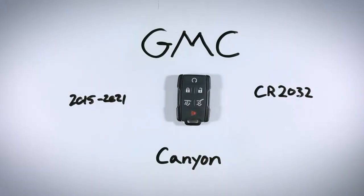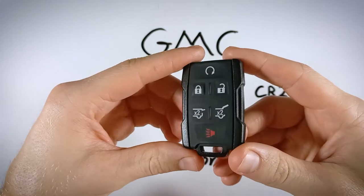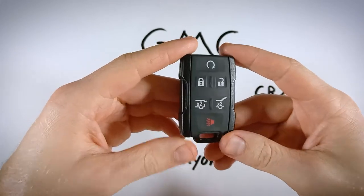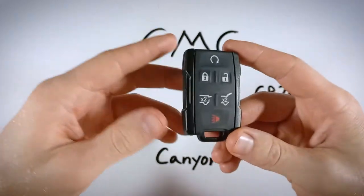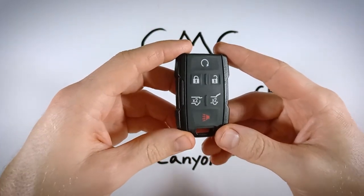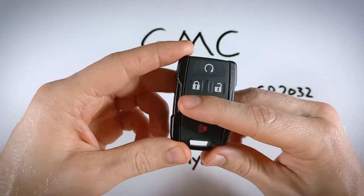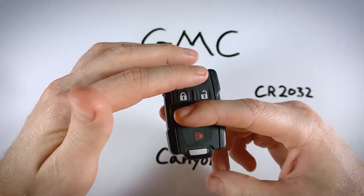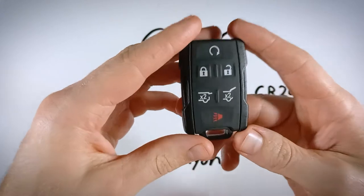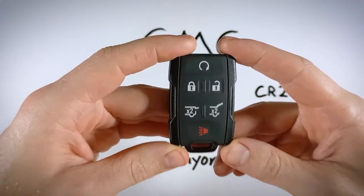In this quick video, you'll learn how to replace the battery in your GMC Canyon key fob. A couple of you have a slightly different version of this device — you probably saw in the thumbnail one that looked like yours. Don't worry, you can follow along. There are just a couple different layouts: one with four buttons, one with silver sides, and one with three buttons. Whichever one you have, we'll get a new battery in your device in under five minutes.